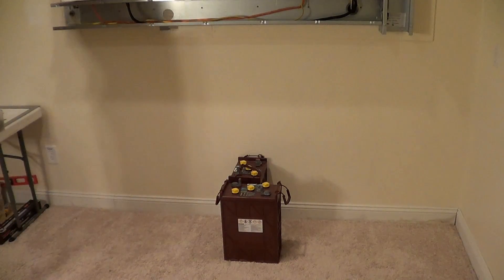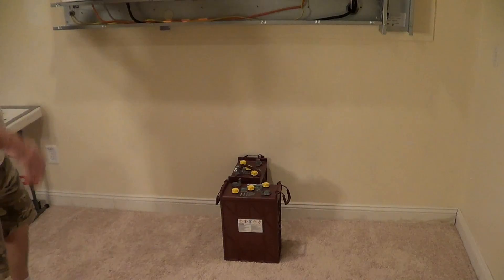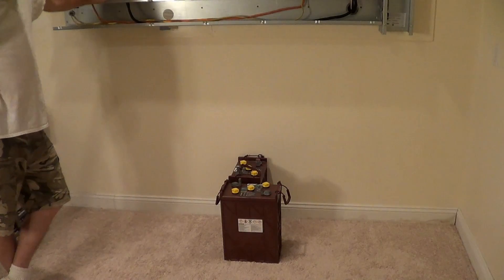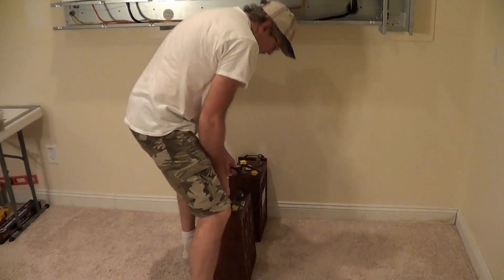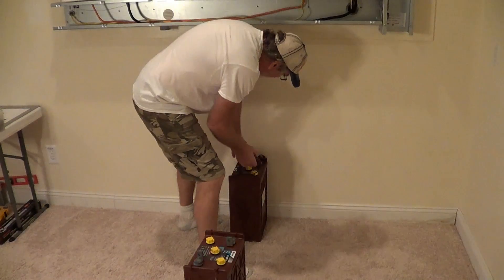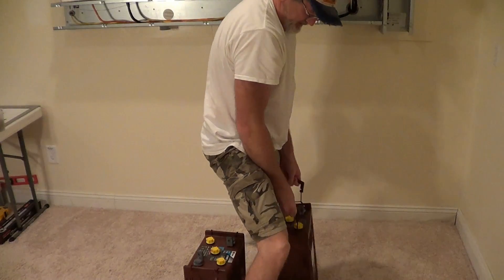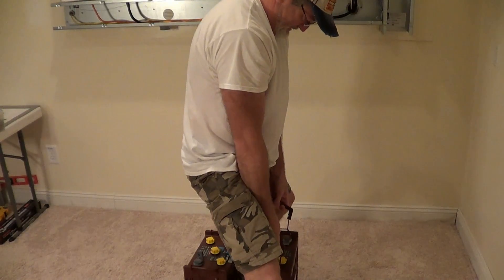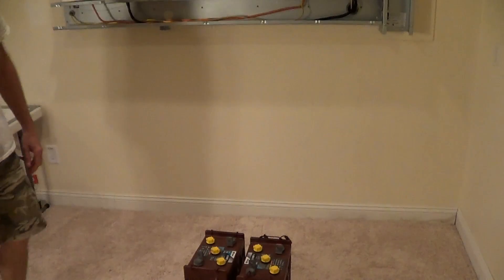I want to make it as simple as possible so I don't have to make a whole lot of cuts. I don't really know exactly what I want to do — I've got kind of an idea and I think it's going to develop as I go. Let's get started and see what happens. Start by building a base. These batteries weigh 118 pounds each, so with 16 of them on there I want to have a good strong base.